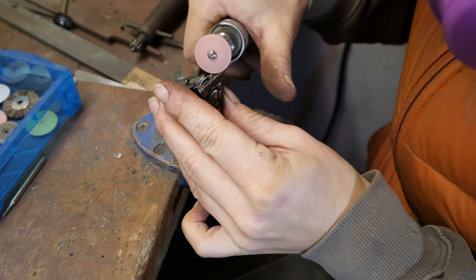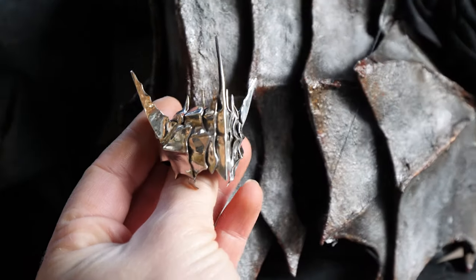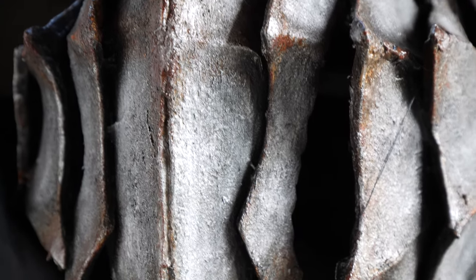And then we re-polish again for good measure and some extra dazzle. Finally, it's complete and ready to be placed on the Servant of the Dark Lord himself, which is to be created — but that is for another episode. Thank you.